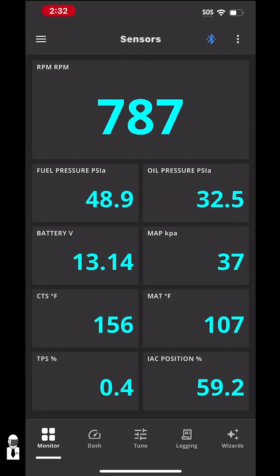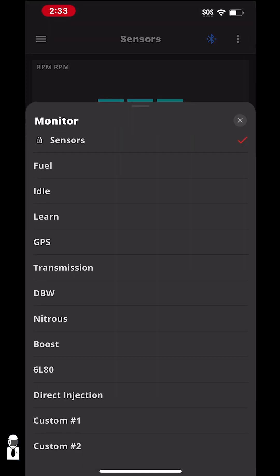Using your iPhone or Android, you can download the app from the App Store or Google Play and see all the same things that are on the three-and-a-half inch touchscreen without any wires. This screen here is the main monitor screen that pops up, and there are a lot of different options you can choose from.